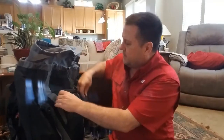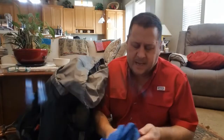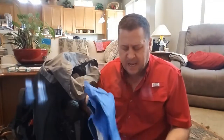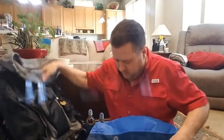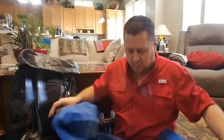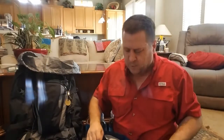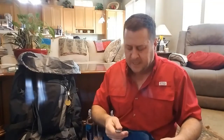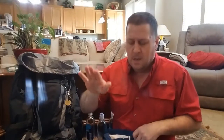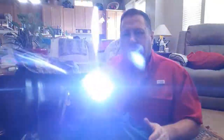Rain gear — I put that out on top. First thing I have is my Marmot rain jacket. It's a little bit larger than what I would normally wear — it's an extra-large — but I put that on there simply because I went bigger so I could wear something underneath it on a cold wet day.